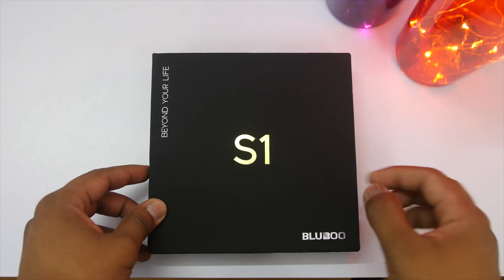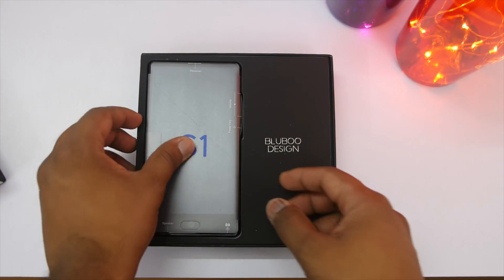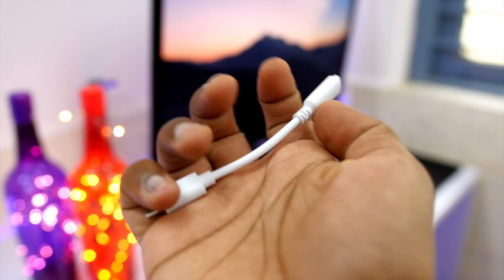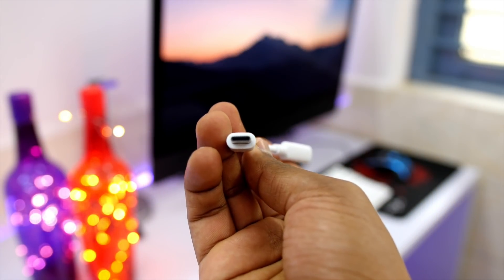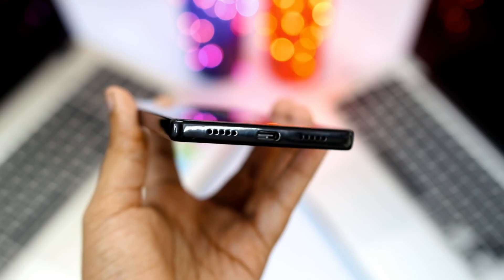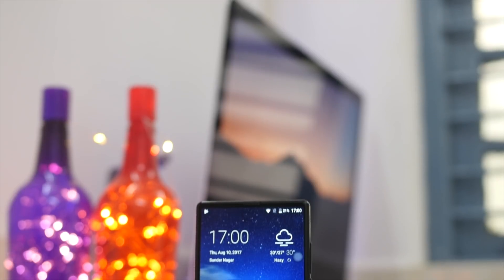This is the Bluboo S1. Taking a quick look at the box: on top is the Bluboo S1 itself, then you'll find a wall charger with a USB Type-C cable for fast charging, which is great. Along with that you get a USB-C to 3.5mm headphone jack adapter, because this phone doesn't have a headphone jack — which is a bummer. You'll need to use the adapter or Bluetooth headphones. Lastly, you get a case, which is a nice inclusion.